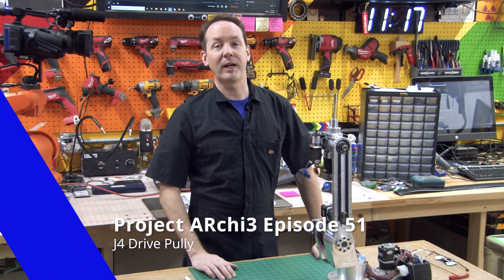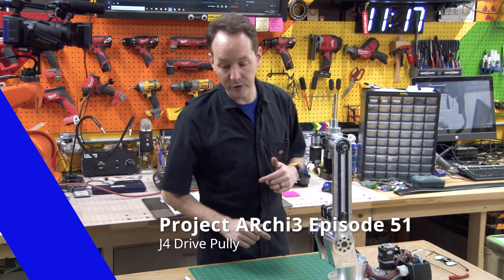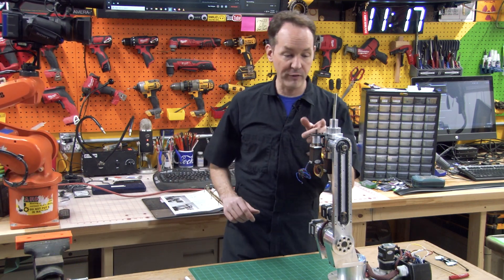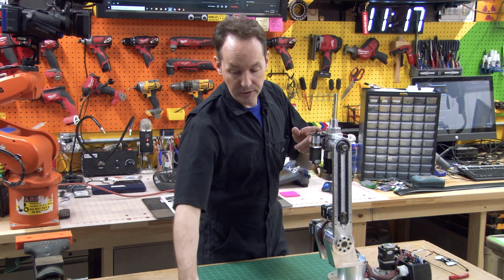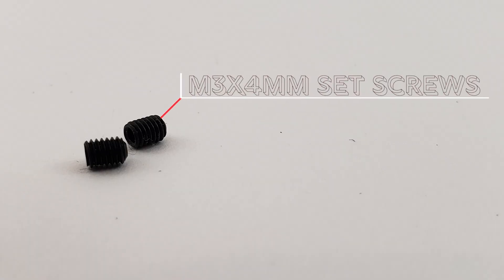Hi there guys, I'm Chris Bowden. Welcome back to the shop for episode 51 on Project Archie. Today we're going to be mounting our J4 drive pulley. You will need your XL 10 tooth 6 millimeter bore drive pulley and you'll need a pair of M3 4 millimeter long set screws.